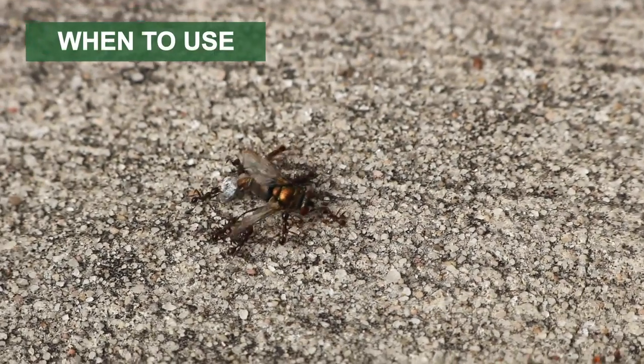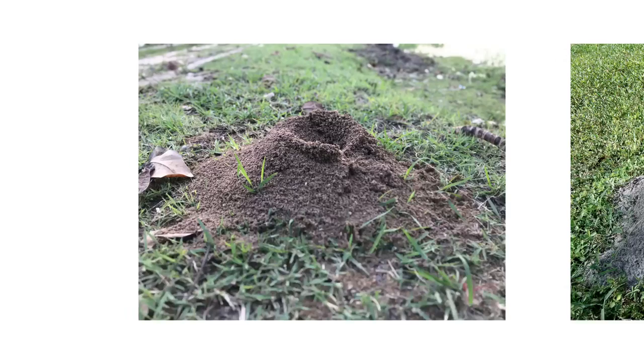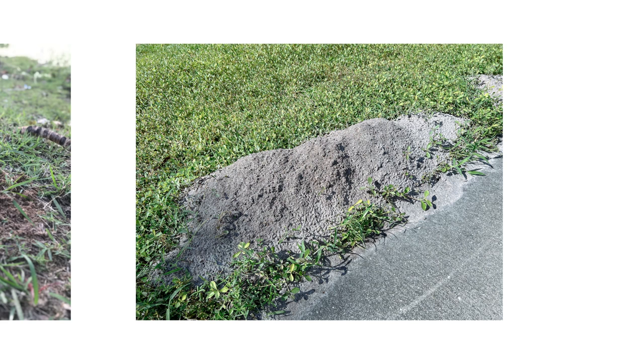Use Surrender Fire Ant Killer when you have a fire ant or harvester ant infestation on the premises. Some harvester ant species will create a raised dirt mound or a crater with a visible entry tunnel in the center, while fire ants create mounds without entry tunnels.